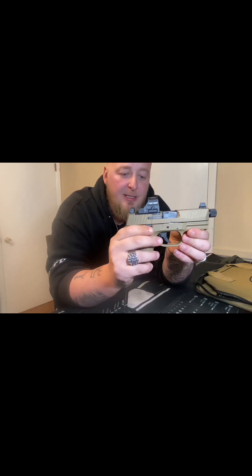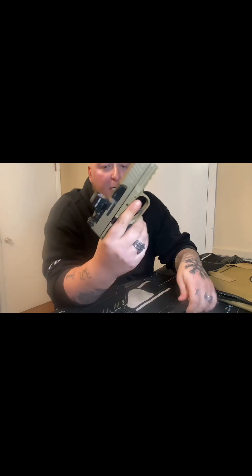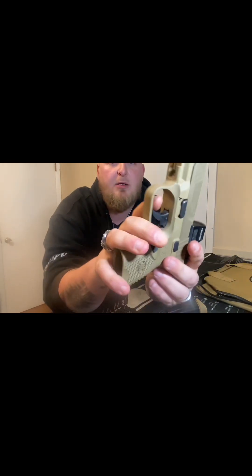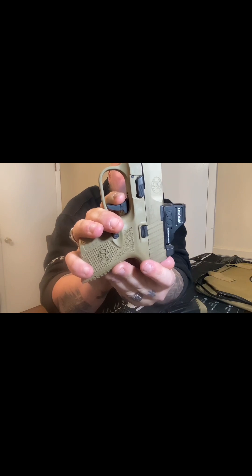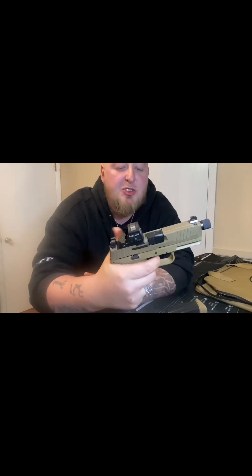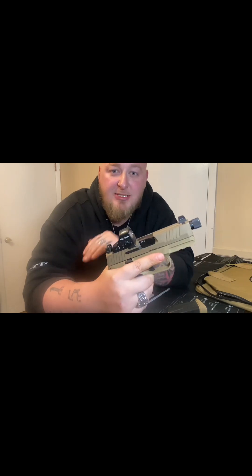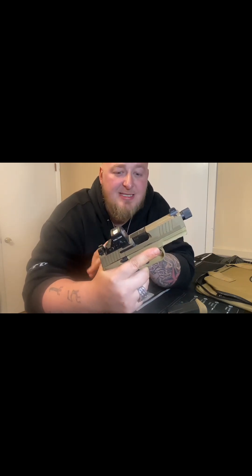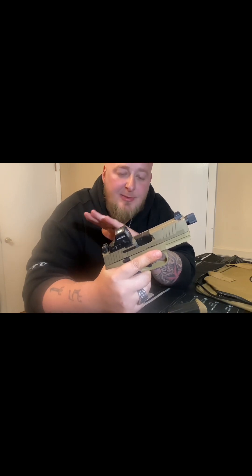So it could just be me being used to a lighter trigger. We got quite a bit of take-up here. I want to say FN says this is between a five and seven-pound trigger. Mine's on the heavier side — I'd say probably about six, six and a half pounds. I don't have a gauge to read it, but I am really hoping that lightens up over time. But we're not going to count it out yet because it's not a horrible trigger.